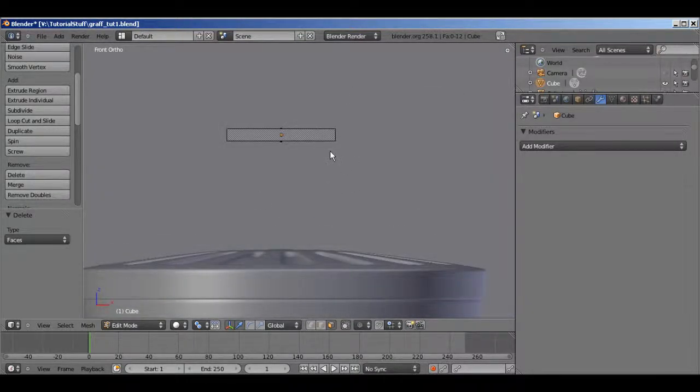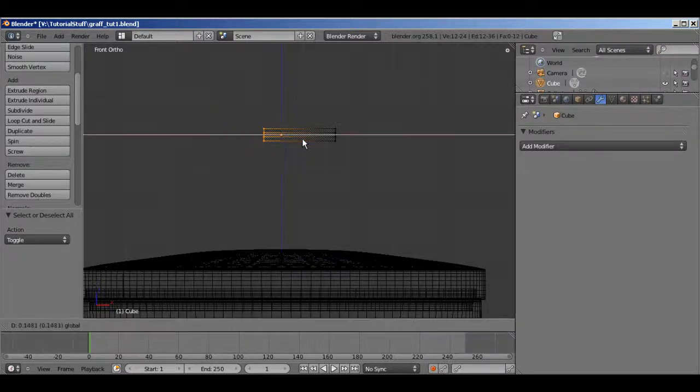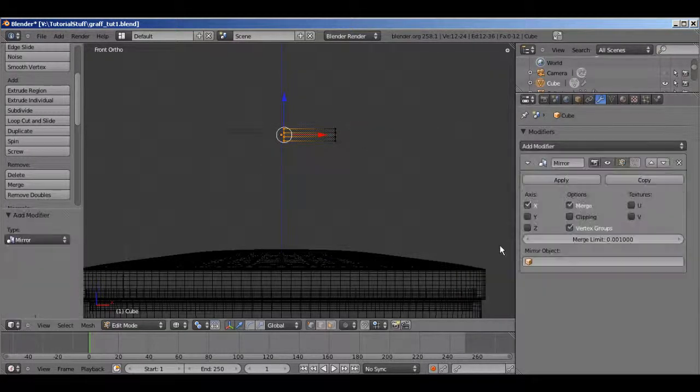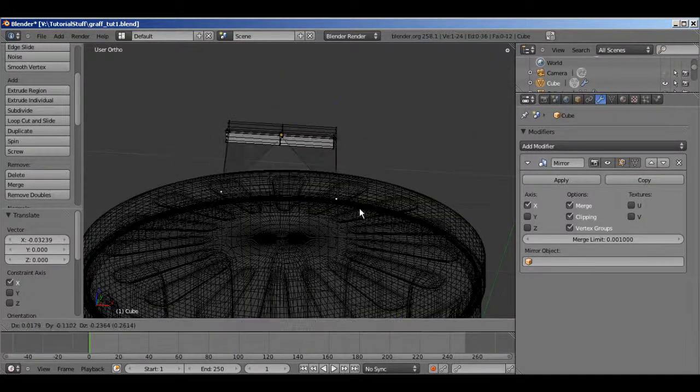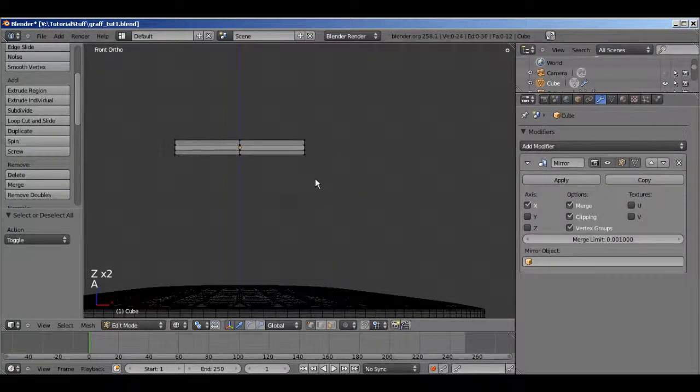In front view, Ctrl Tab to go back into vertex mode. I'm going to drag these over to the center, add a Mirror modifier with Clipping enabled on the X axis. Enable clipping right here, and drag these in. Select this option so I can see what I'm doing. Now with the mirror modifier we can just work on one side of the handle and get the other side automatically.